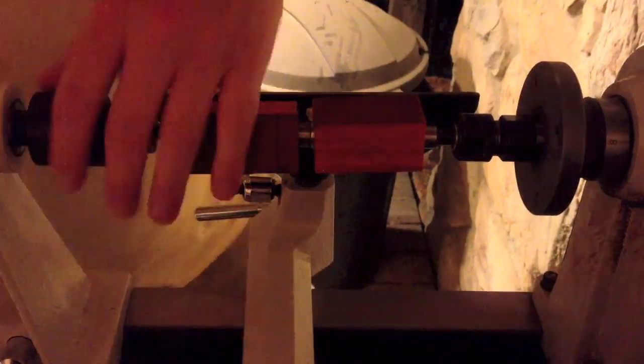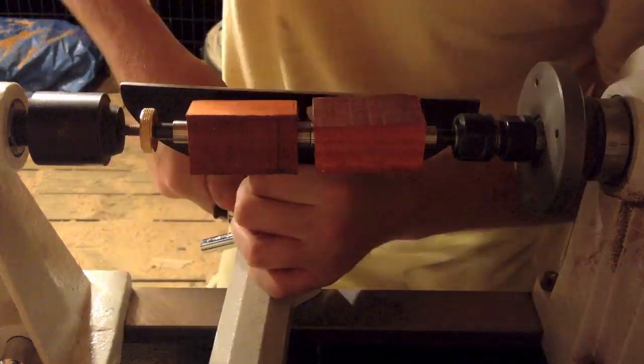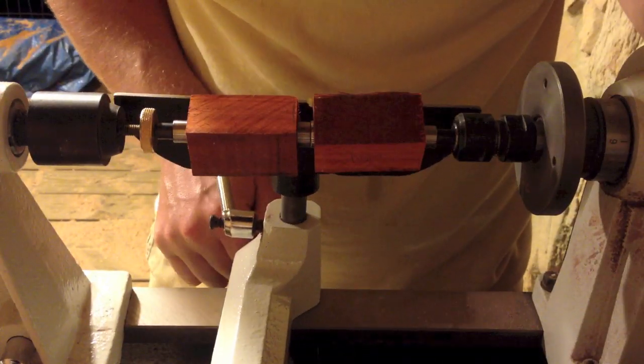Hey everybody, this is Brian again. I am uploading another video of a woodworking project that I just recently did, making a pen using my lathe.